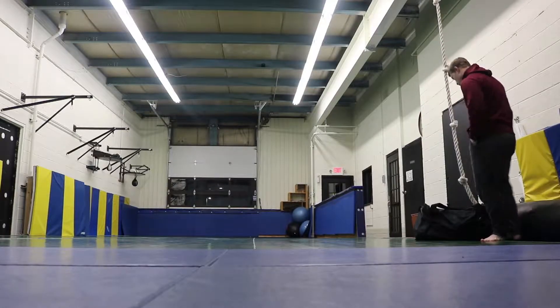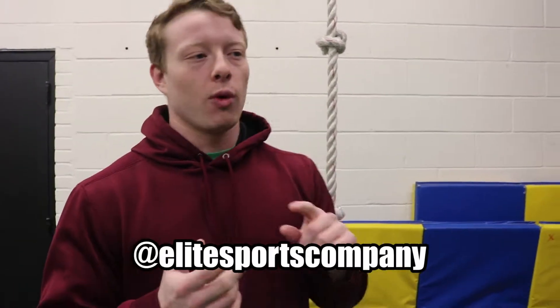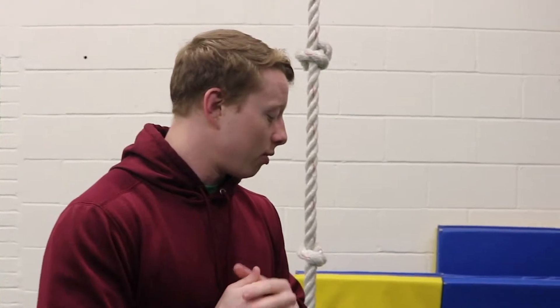What's up guys, I'm here today to do a product review on two different pieces of equipment, both from Elite Sports. One is a gear and bag deodorizer and the other is shin pads. I really like both these products, so let's get into it. I'm gonna start with the deodorizer — it'll be a little quicker.